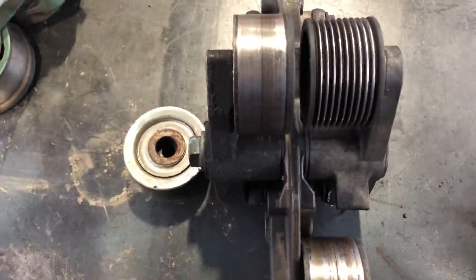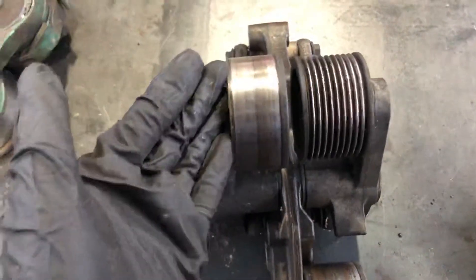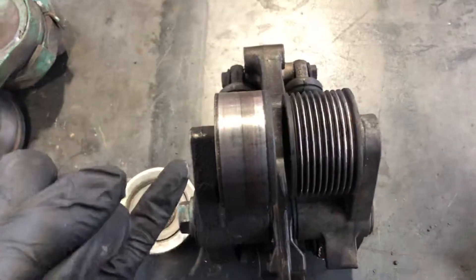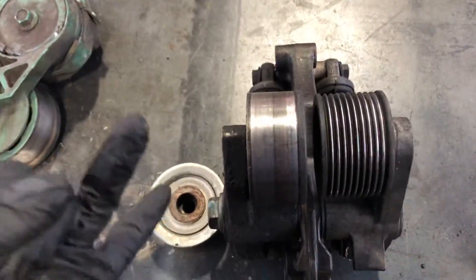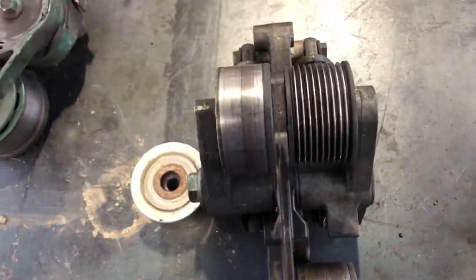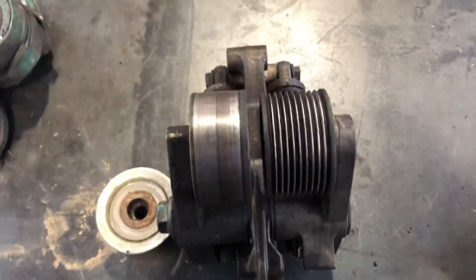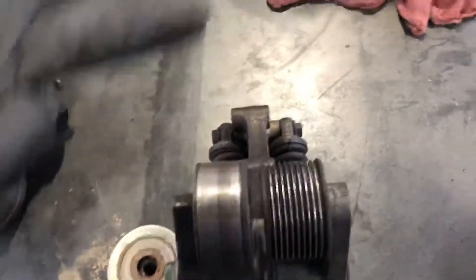You should replace it as soon as you can because this is really important. If the accessory belt breaks, your alternator might not charge, your truck may overheat because the water pump is not working, and it might cause problems for the fan hub — because if the accessory belt breaks, it can go into the fan hub and start pulling all the debris in there.